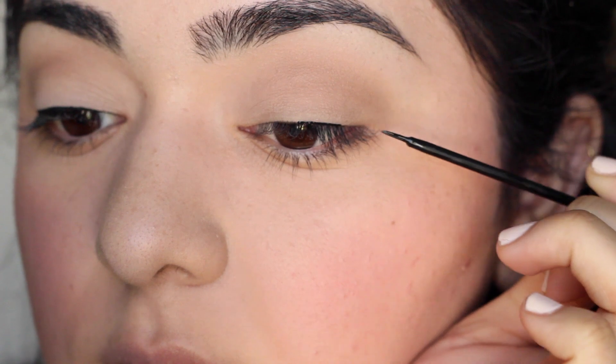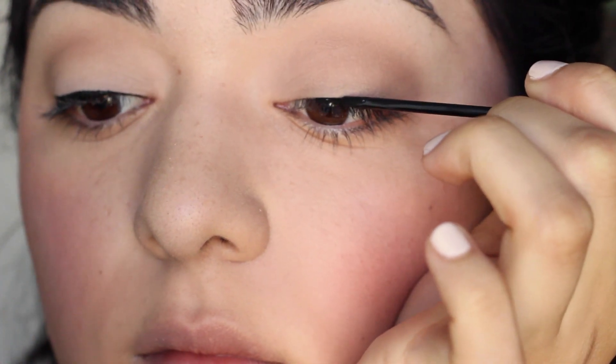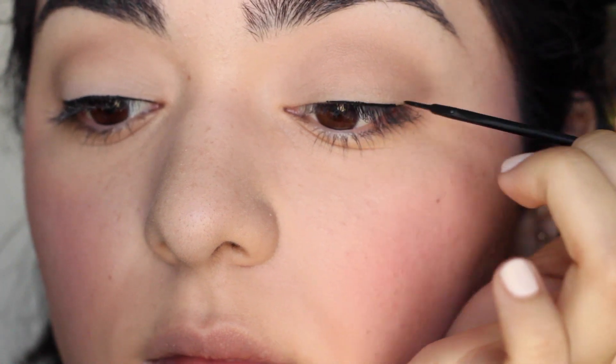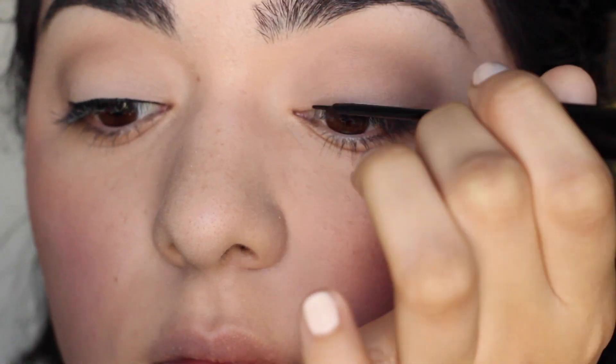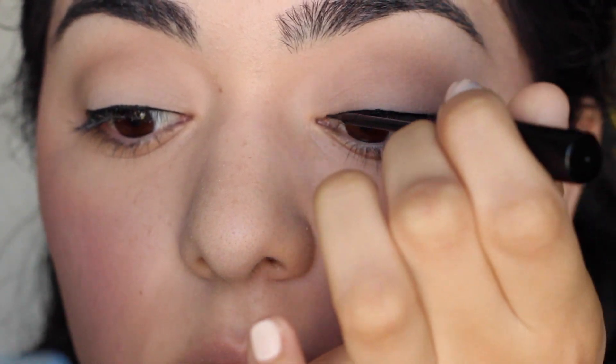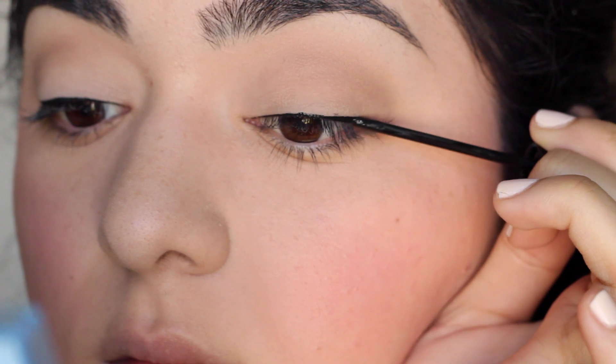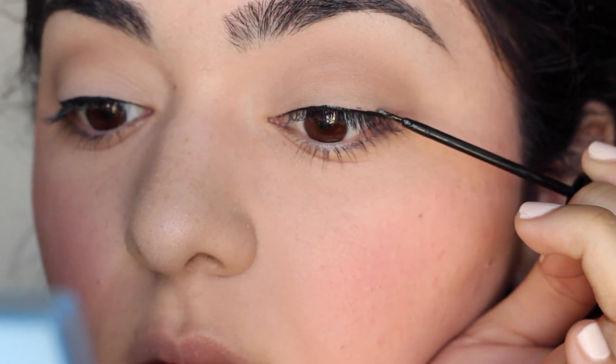Now we're moving on to eyeliner. For this look, you don't want a really thick winged eyeliner — that's more of a 50s style. For the 1940s, you just want to make the lash line look thicker and more voluminous, kind of like you're wearing a lot of false eyelashes. I'm just doing a very basic liner.